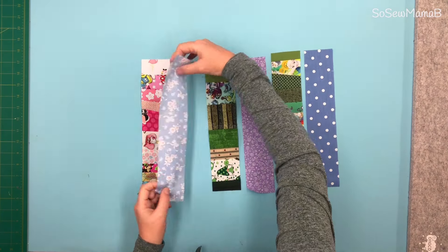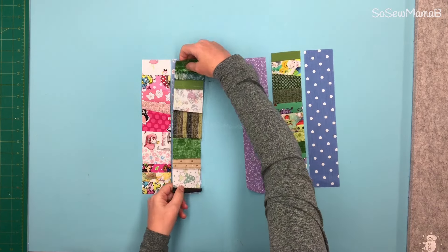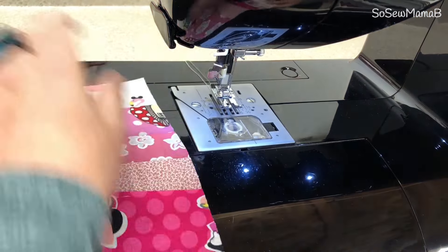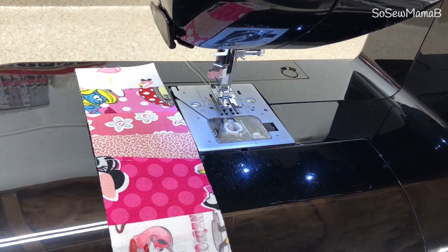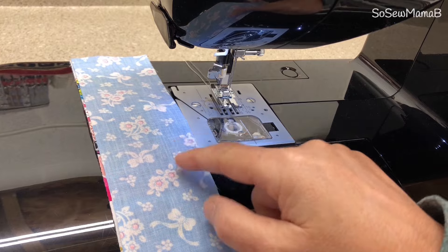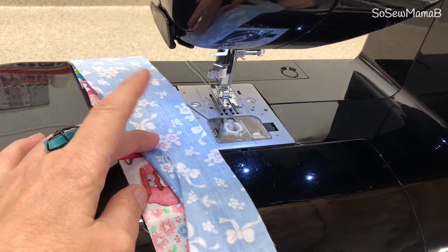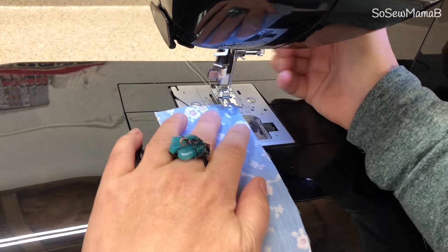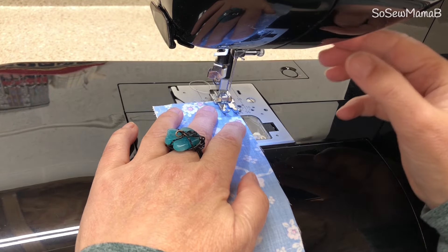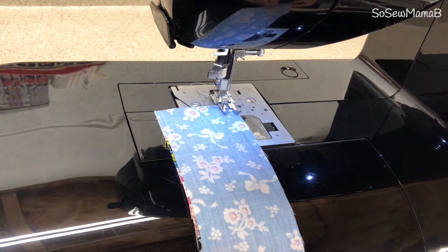With right sides together, sew a quarter inch seam and repeat for all of them so we end up with all of them joined together. I have my quarter inch foot on and my stitch length is set at 2.4. Place your fabrics right sides together — the wrong side facing upwards, two pretty sides facing each other — and just sew a quarter inch seam allowance. Back stitch at either end.